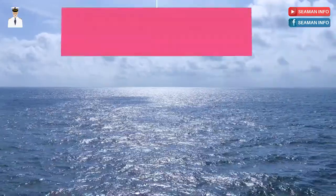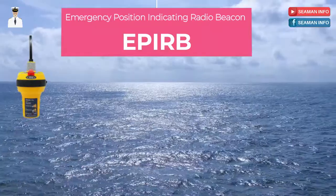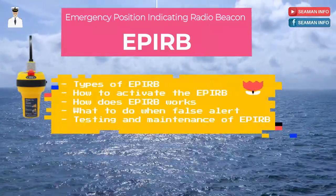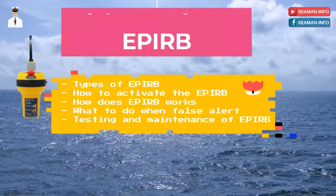In this video, we will discuss EPERB — Emergency Position Indicating Radio Beacon. Topics include types of EPERB, how to activate the EPERB, how EPERB works, what to do when there is a false alert, testing, and maintenance of EPERB.